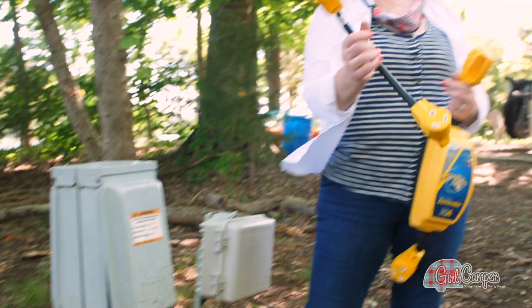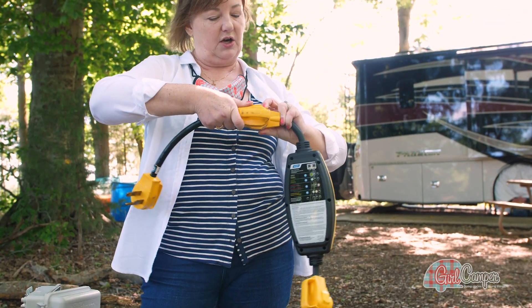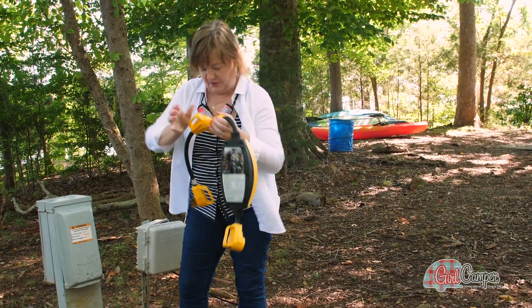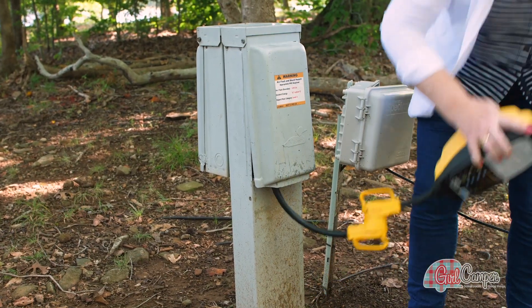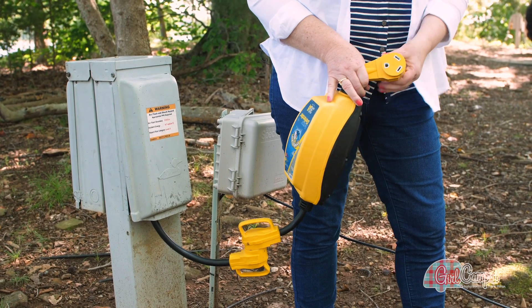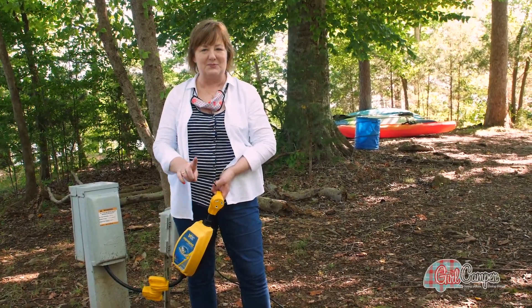Sometimes though we get to the campground and our pole doesn't have the option of 30 or 50 amp, in which case we are going to need a dog bone. So this will take our electric from 50 amps and allow us to plug it in here, converting it to 30 amp. I plug in the dog bone, then plug my 50 amp in here, and it reduces the flow of electricity down to 30 amps. So: voltage protector and the dog bone — just keep this with you in case you need it, as some campgrounds have both and some don't.